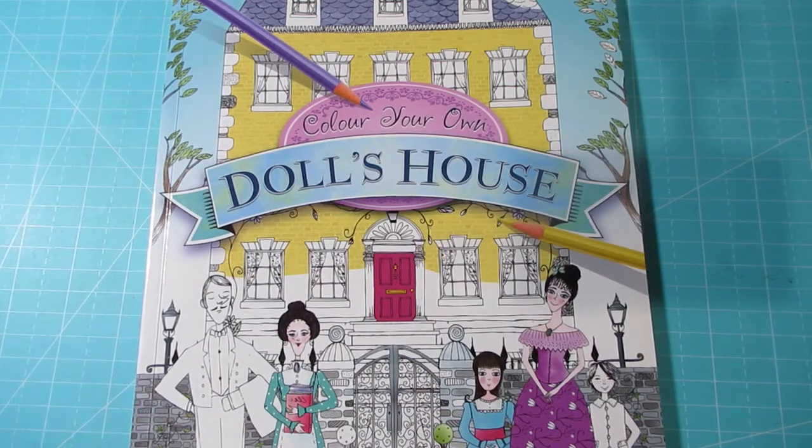Hi everyone, welcome to my channel Chronic Colouring Down Under. Firstly, I'd like to thank those who have subscribed so far and I'd like to welcome those who are watching for the first time. Thank you. My name is Sarah, I'm from Victoria, Australia, and today I'll be doing a flip through — a requested flip through — of Colour Your Own Dollhouse. So grab a drink, put your feet up and enjoy.